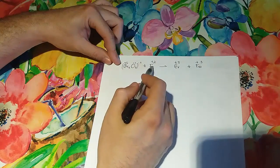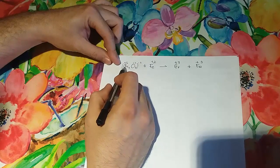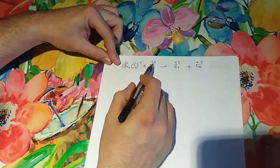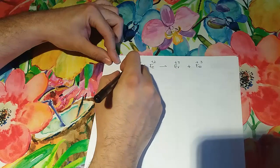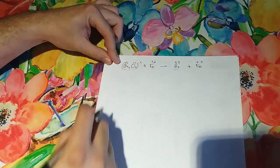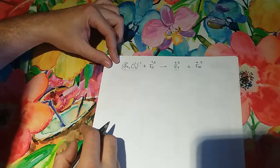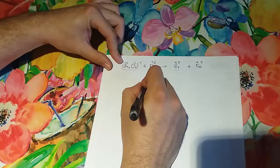It is very clear that chromium changes from 6 to 3, and iron changes from 2 to 3. So these are the two we're going to take to set up the half-reactions, placed and balanced.